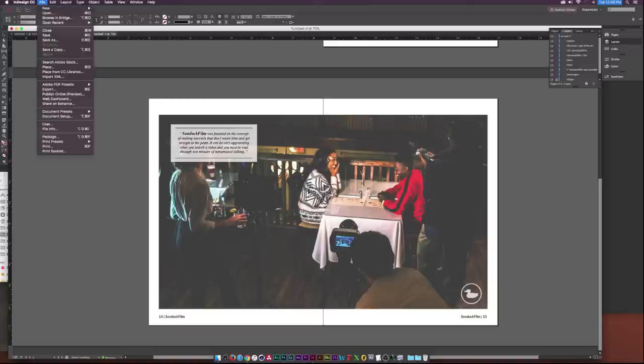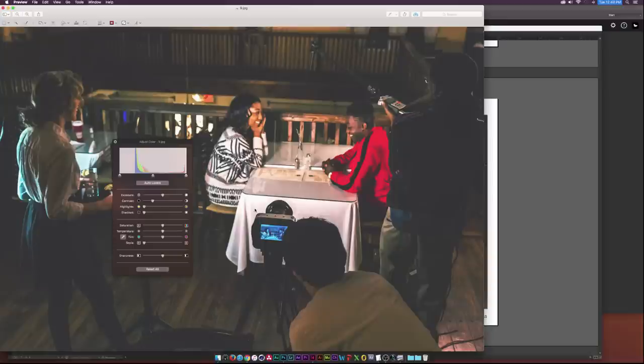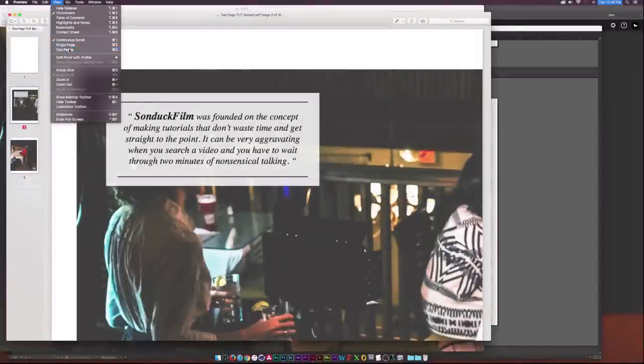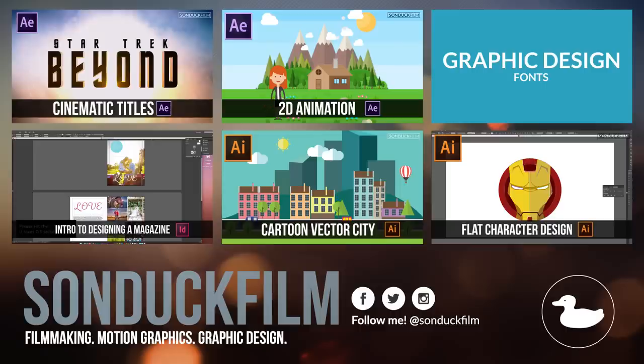To export, go to File > Adobe PDF Presets > High Quality Print, name it something like 'two page tut spread,' and click Export. It'll open in Preview. If you only see one page, go to View > Two Pages and there we have our two-page spread. That's how you do a two-page spread in InDesign. If you have any questions or tutorial requests, drop a comment below, like the video, and consider subscribing!